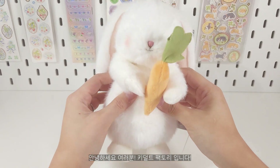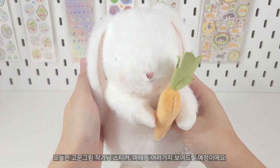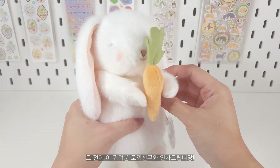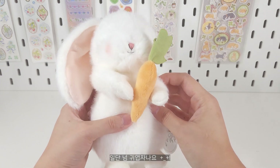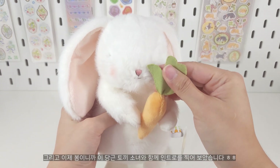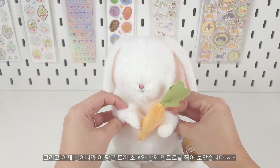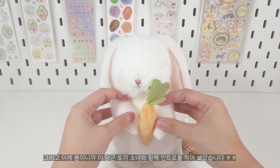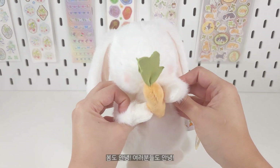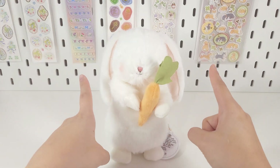Hey guys, welcome back to Kittle Factory. Today we're going to go over Gowengurim stickers and masking tapes, but I wanted to say hello with this little bunny plushie because she's very cute and it's springtime, so I thought it would be perfect to have a little intro with this cute little bunny holding the carrot. Hello spring, and hello everyone to Kittle Factory — without further ado, let's get started.